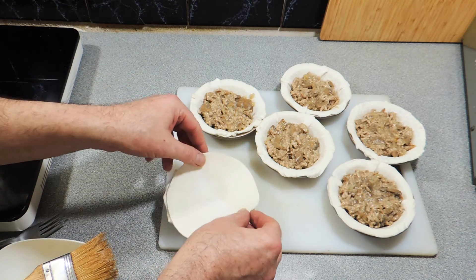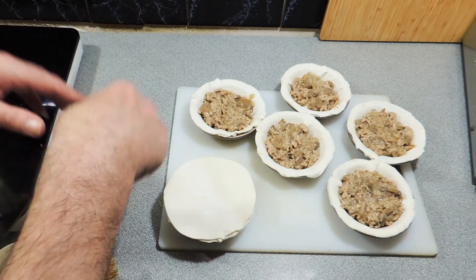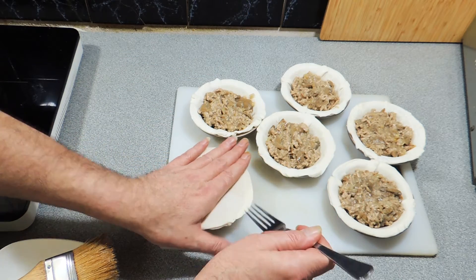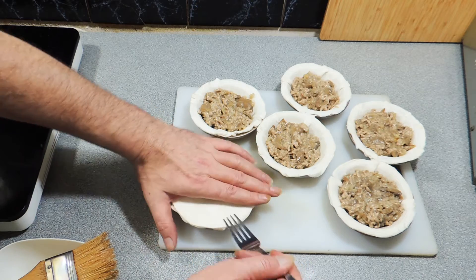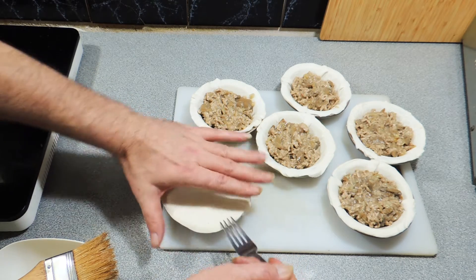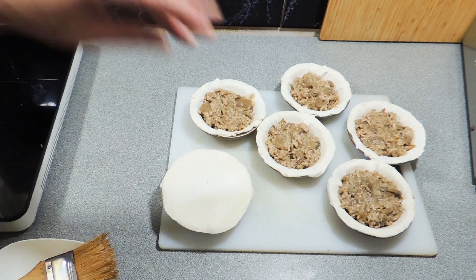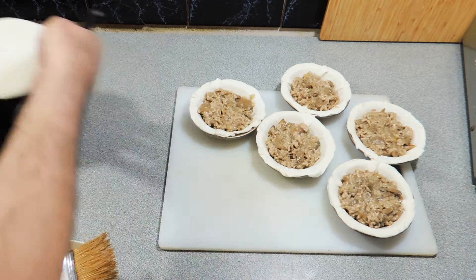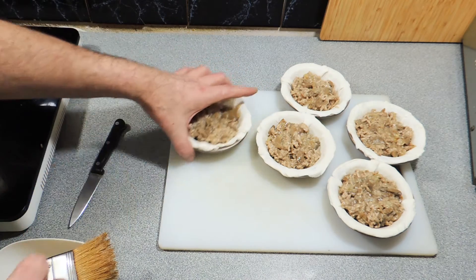All we have to do now is put our lid on nice and carefully, then use the back of the fork to crimp the lid down — it's going to give it a really pretty pattern. Nice and easy. I'm going to put three vent holes in the top, then do it all over again for the remaining pies.